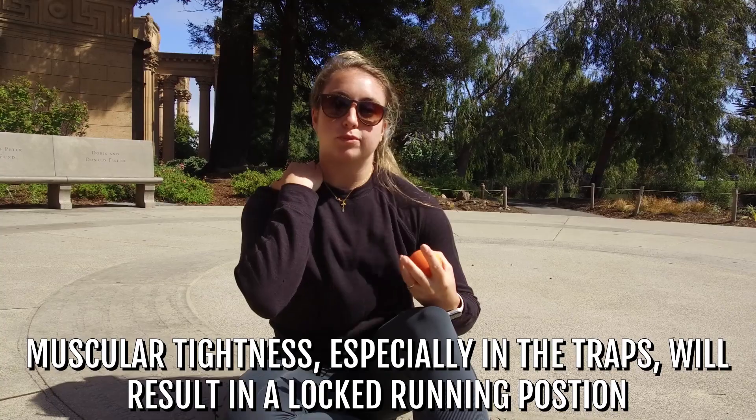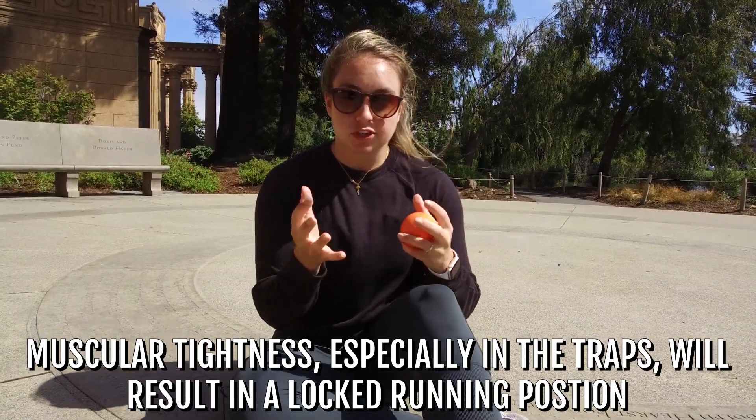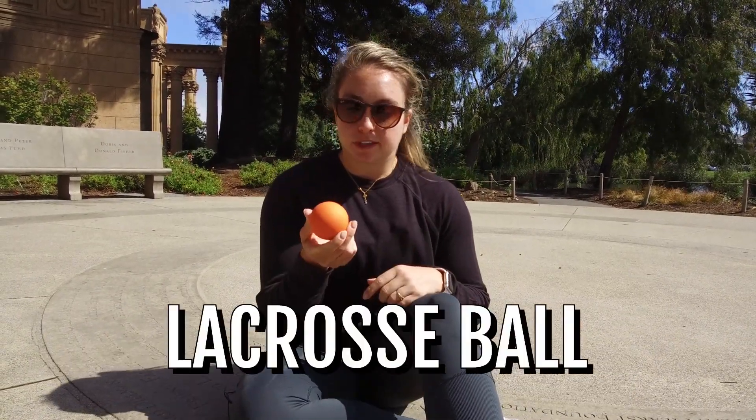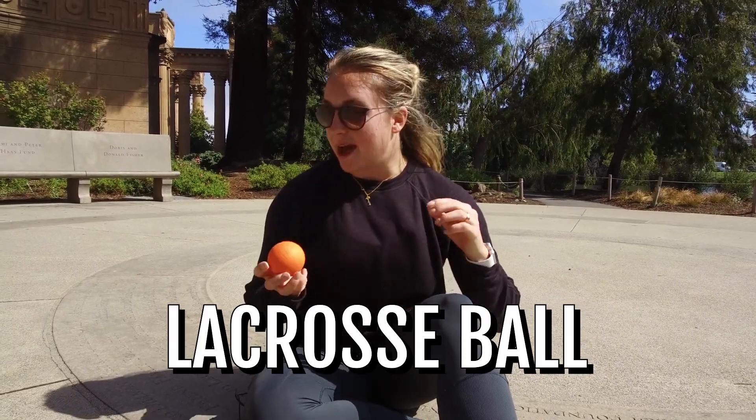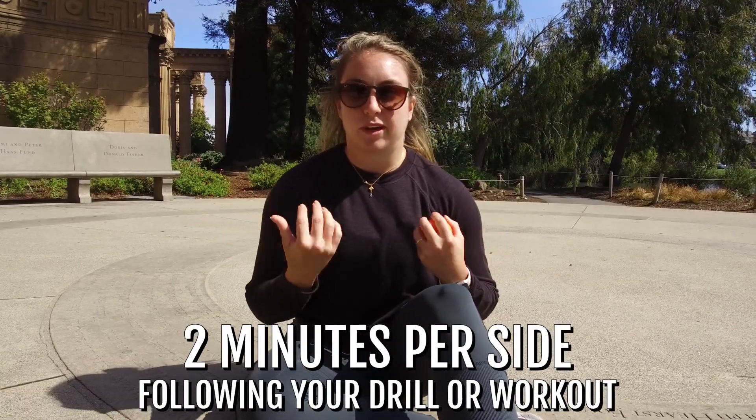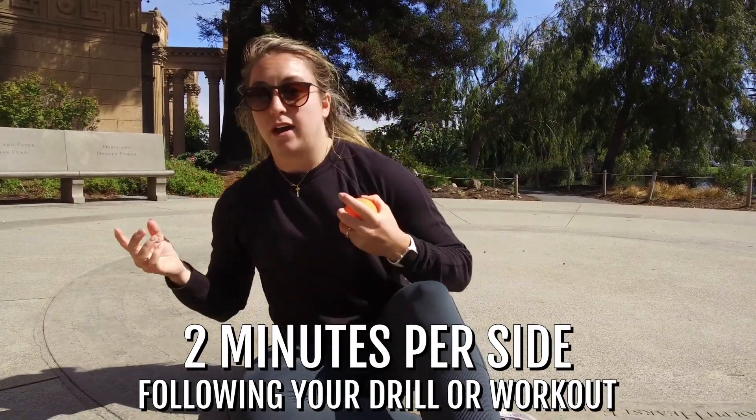The last piece of this puzzle is simply opening up everything going on in the back. Sometimes you're just super tight — maybe you've done a lot of upper body strength work that week and it's all building up in your traps, which makes for a locked running position. We're gonna work with a lacrosse ball today. I'll show you how to open up those shoulders — two minutes per side after your workout or drill is plenty.